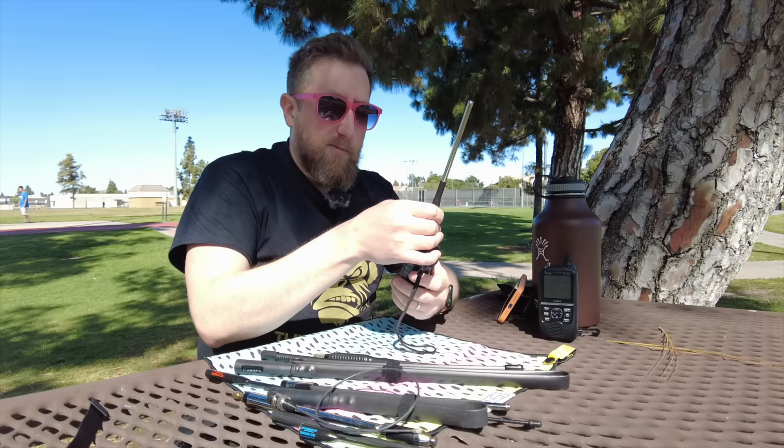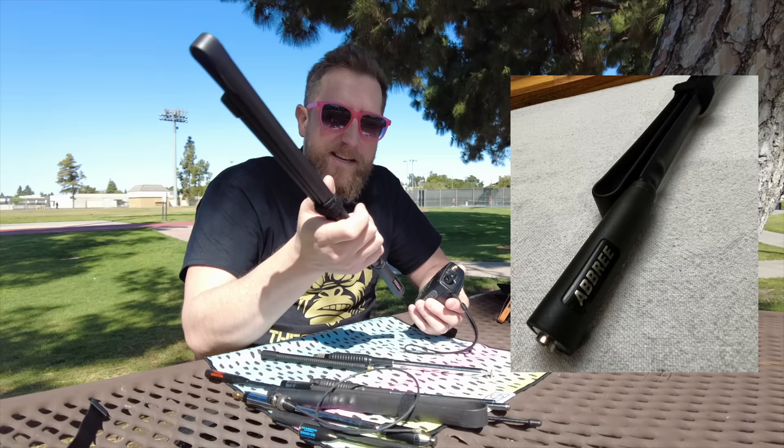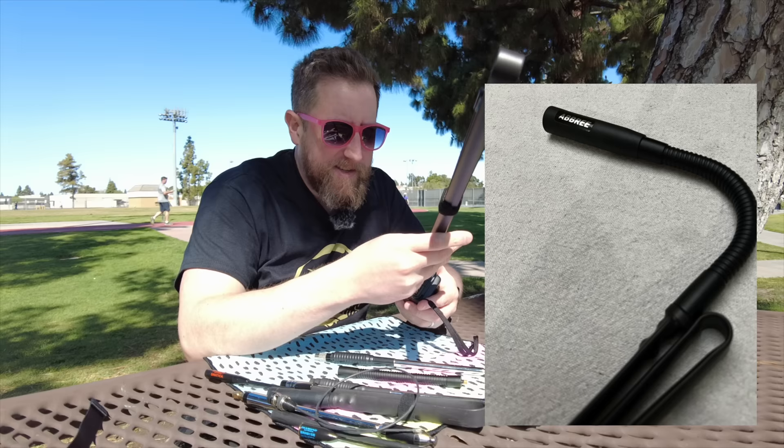It's time. You definitely commented on this antenna — the Abri 47 inch. This one actually has the gooseneck, so I'm going to test it with and without the gooseneck to see if there's a big change in performance.